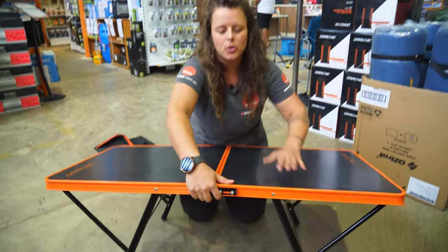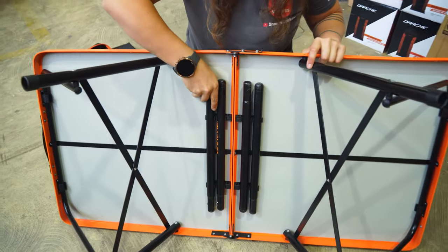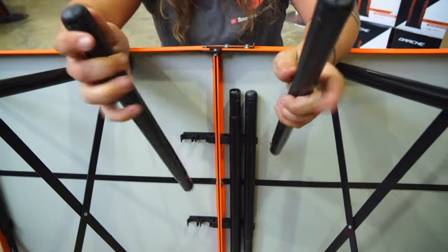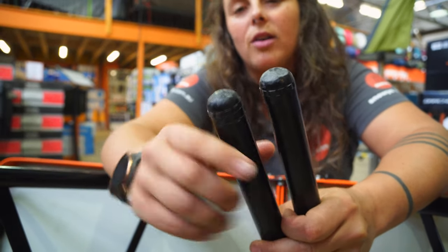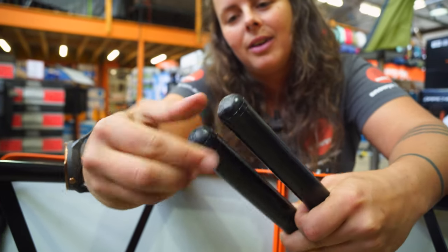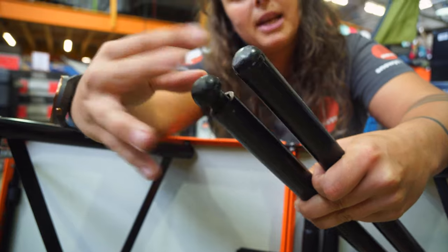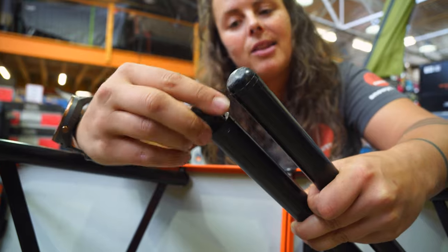If you want to make it a full size table, we've got these four legs here that stow away in these little crab claw clips, keeping the legs in place. On the ends here you can see there's a little plastic knob which is rounded off, but the nifty thing about these is that they also screw out individually. So if you're on rocky or uneven ground and your table's wobbling a little bit, you can adjust each of the little feet to get a nice flat balanced table setup.